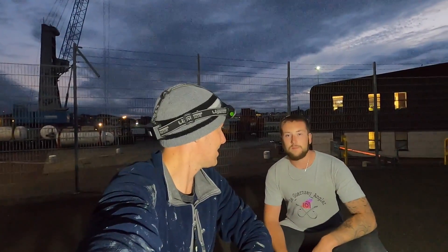Hi guys, we're back at Smash Fishing. We've got Sam with us today and we're going out conger and huss fishing, so stay tuned. We've got big baits and big hooks - it's Smash Fishing!